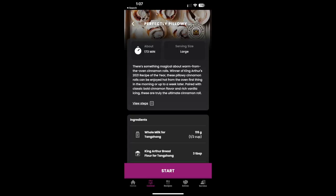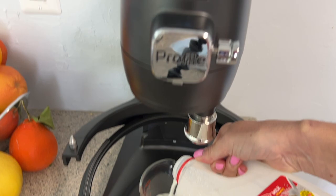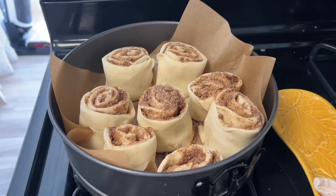I started with GE's cinnamon bun recipe, which uses a Japanese milk bread-style dough — and I'm a big fan of this technique. The mixer absolutely made making homemade cinnamon buns a breeze. The recipe is solid, the technique and instructions were flawless, and I was blown away by the finished product.